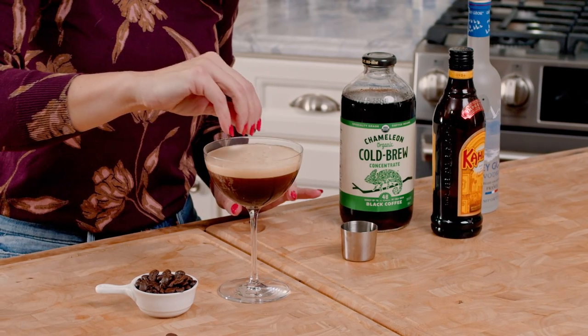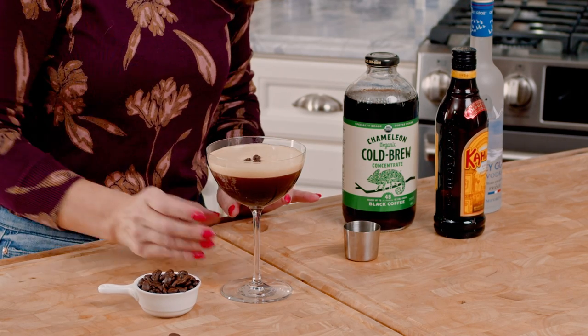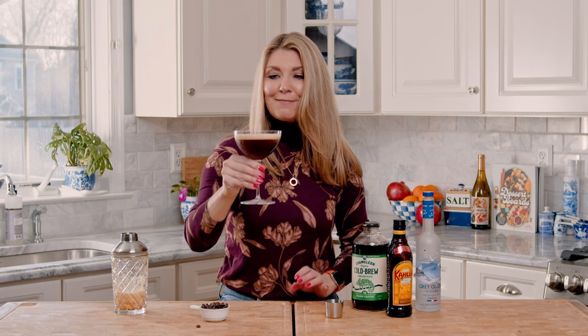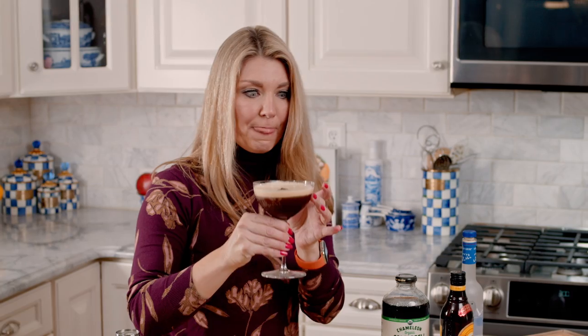Now we're just going to top it with a few coffee beans — they will float. So that is your espresso martini. It's so good. It's a little sweet with that punch of coffee. You might even want to drink this in the morning when you first get up!